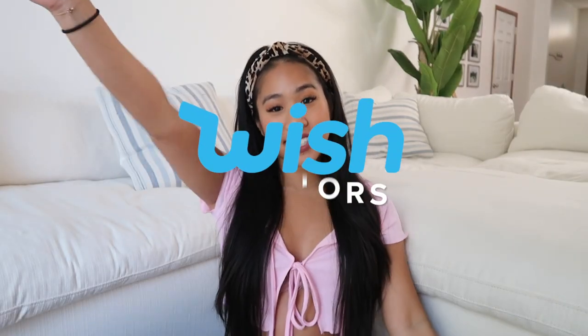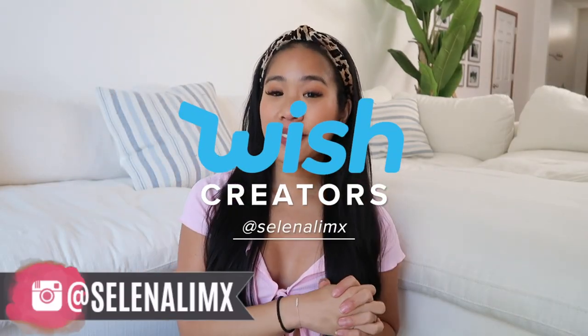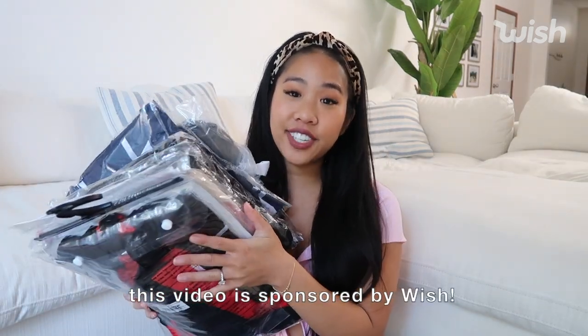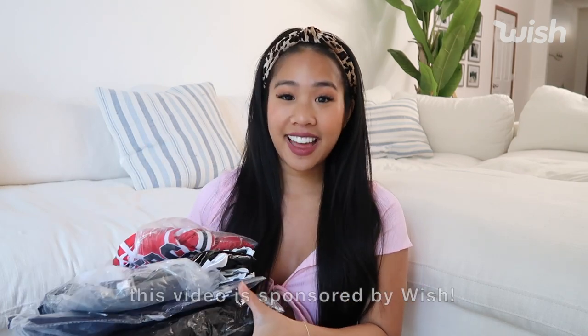Hi babes! Welcome back to my channel. This week's video is going to be a Halloween costumes try-on video. All the costumes that I got are actually from Wish. I thought this would be a super fun video to do, so let's just go ahead and get started!